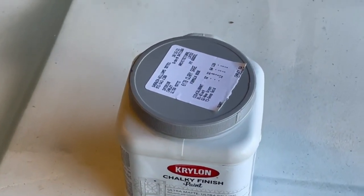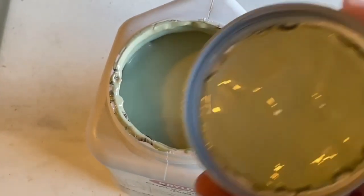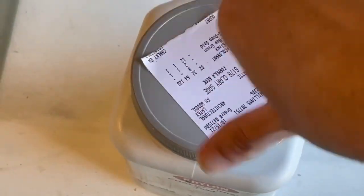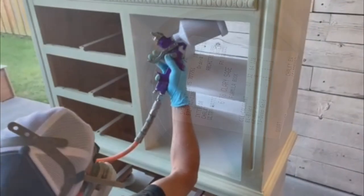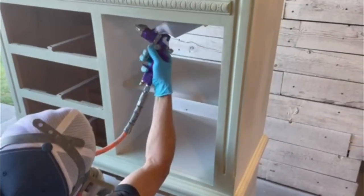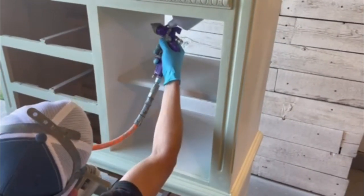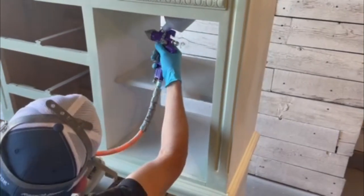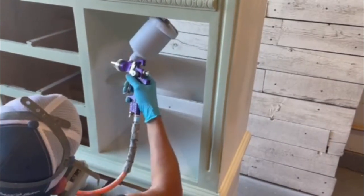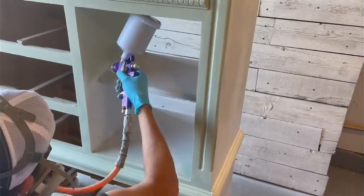My daughter chose the color Clary Sage by Sherwin-Williams in their Krylon chalk paint finish. I did this color on an MCM dresser set not too long ago and she loved that dresser set, so this is the color she wanted for her furniture. We've got the chalk paint loaded into our gravity-fed HVLP spray gun and off we go. I plan on doing a video shortly on our Sherwin-Williams chalk paint — I get a lot of questions about this in the comments, so I'm going to bring you some more information on it. It's our favorite brand.